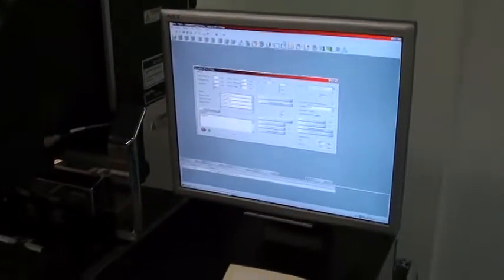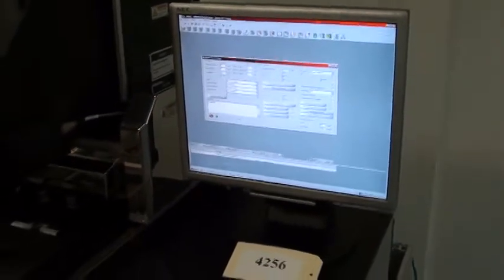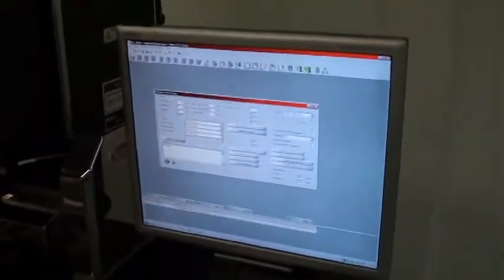Welcome to Class 1 Equipment's Proof of Life video for ID 4256. This is the EVG 620 mask aligner and we are going to be demonstrating a topside recipe.